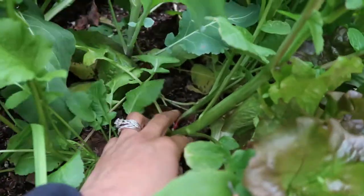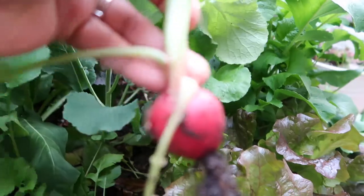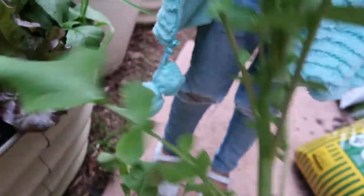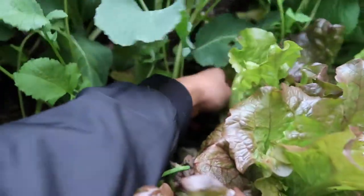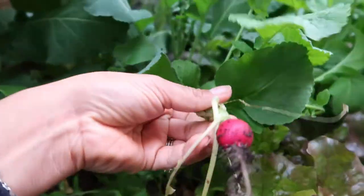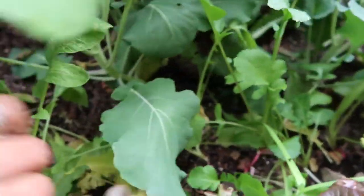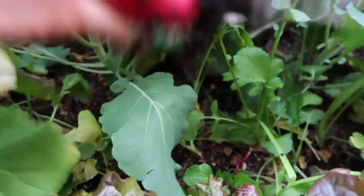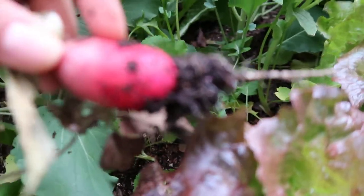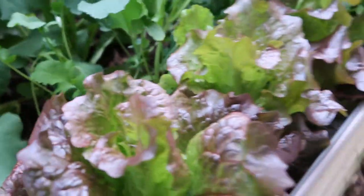Whoa, there's a humongous one over here! Can I see? Whoa! Yeah, these are overgrowing — it's almost time to do the spring garden, huh? What are we going to grow this spring? Look at this one, this one looks delicious. It kind of looks like a carrot. They do grow like carrots.